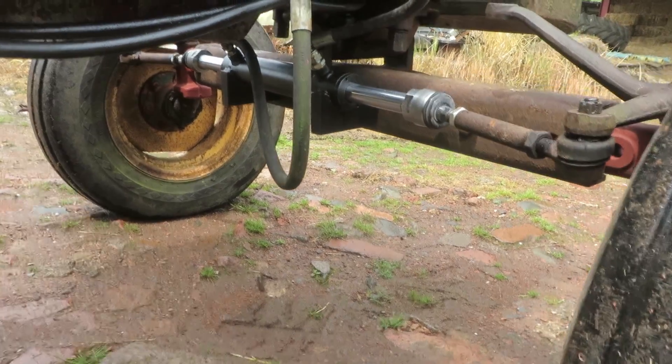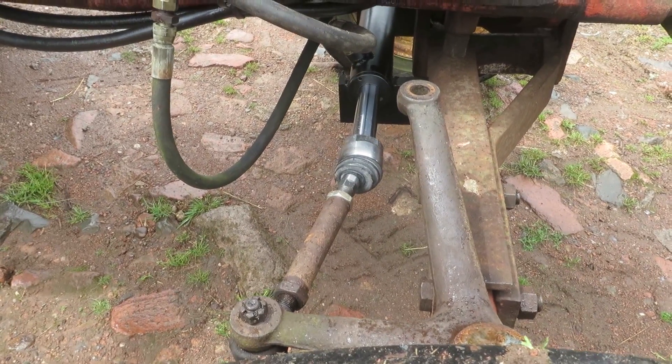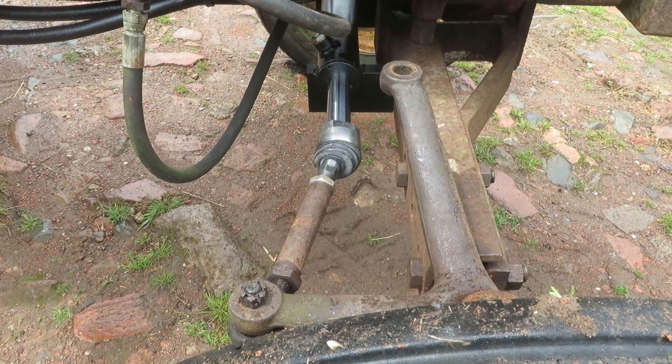The actual mounting of the ram — I could probably get away with it an inch further to the rear and about three-eighths of an inch lower. It's a little bit high, but I can take care of that with the next one.